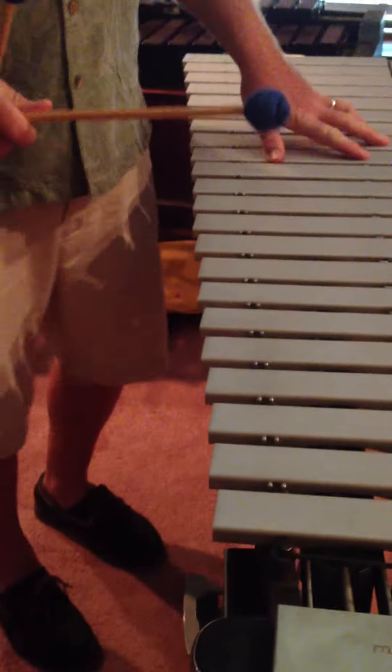To use the pedal, I always want to keep the weight of my foot on it. I think of using my big toe — I keep the weight of my foot always on the pedal instead of letting my foot come off and slapping. If I'm pedaling, I would play it like that, rather than the slapping method, which doesn't work very well. So this is the vibraphone.